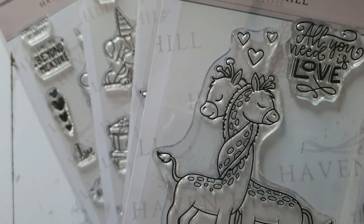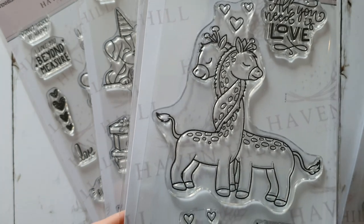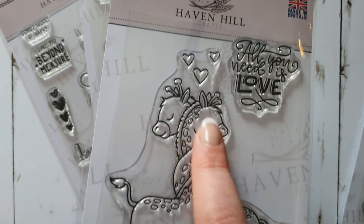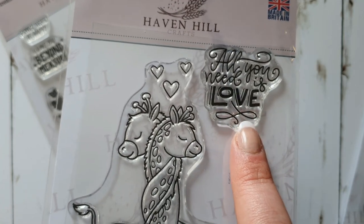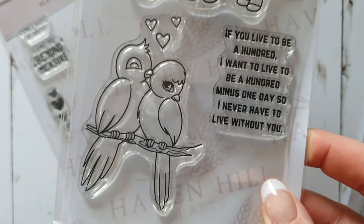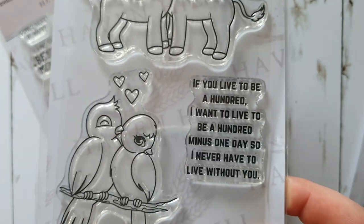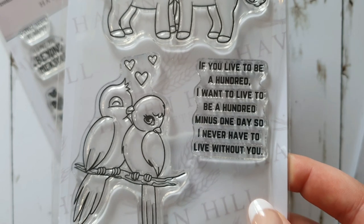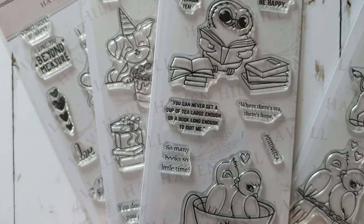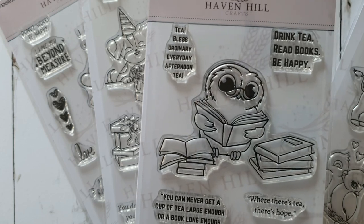The Cuddling Giraffes set features two giraffes hugging each other with hearts, and the sentiment 'All you need is love.' There are also two lovebirds sitting on a branch with hearts above them, paired with the sentiment: 'If you live to be a hundred, I want to live to be a hundred minus one day, so I never have to live without you.' I just thought that was so cute.